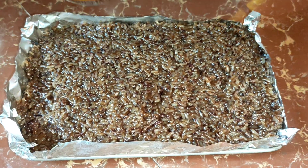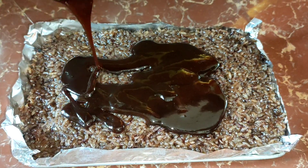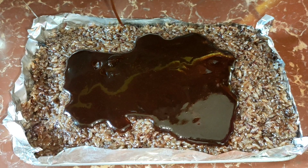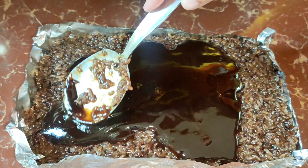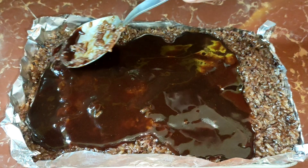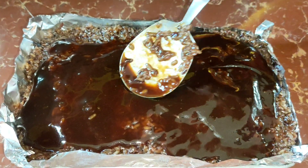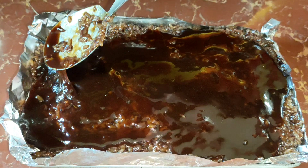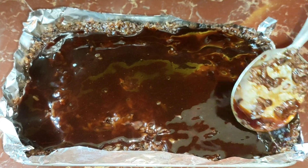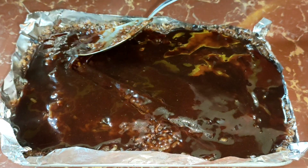So, ito yung kinuha ko na latik kanina. Ipupore natin yan on the top, scattered all over. Ang liit ng hiwa nito, guys, napaka-nipis pa. Sa binibilha namin, 15 pesos each slice. So, mahal. Whereas kung tayong gagawa, makakamura tayo.